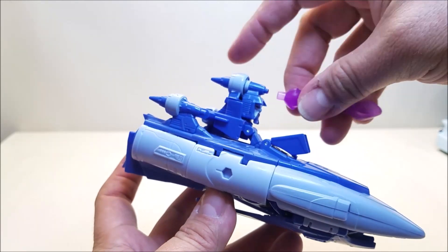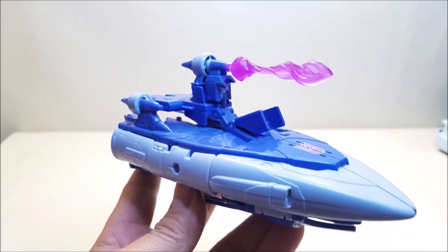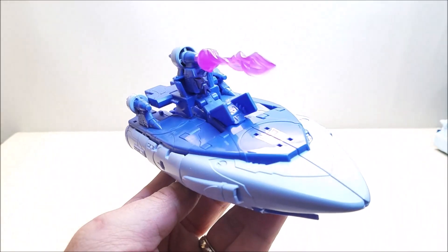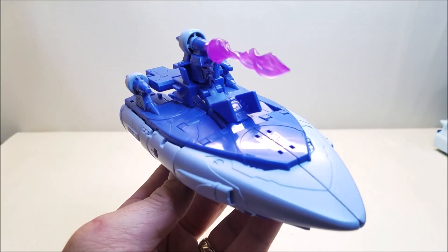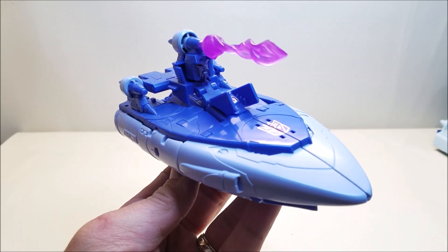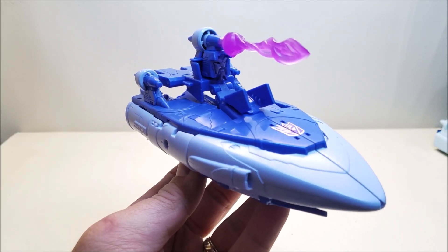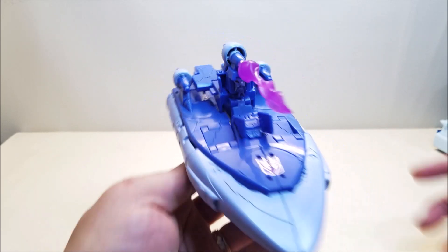This is the special attack mode that you saw for that one scene in the movie where Scourge was flying with his head revealed. The instructions show this being pegged in right here. It's kind of silly, but it is screen accurate — we did see him do that in the movie for half a second. I'm kind of wondering if it was just a missed animation error. But it's really cool that they did that with this figure.